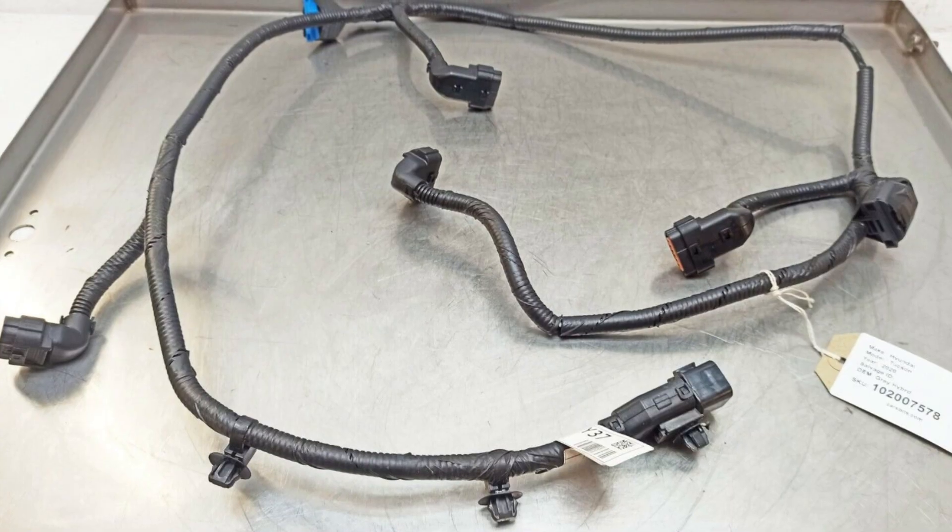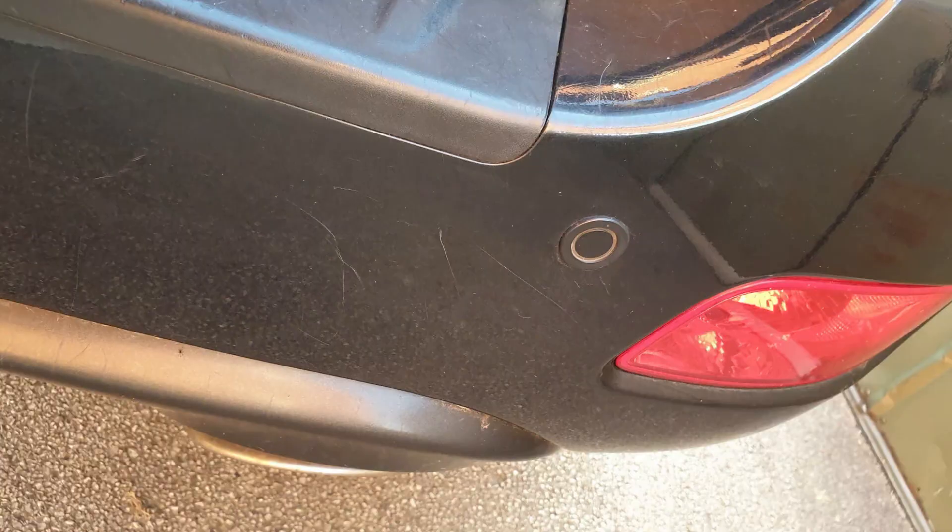If your dealer tells you it's not under warranty and was hit by a stone, ask them to check the wiring — because Hyundai cars are known for really bad wiring issues. It's not uncommon for these parking sensors to have wiring problems.